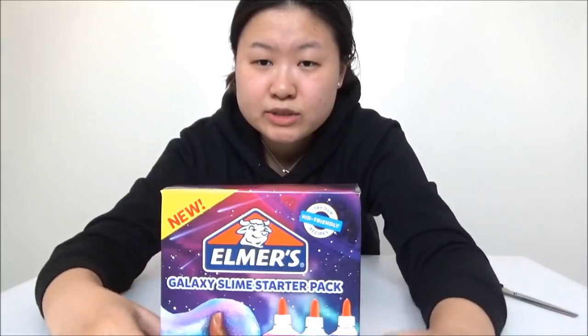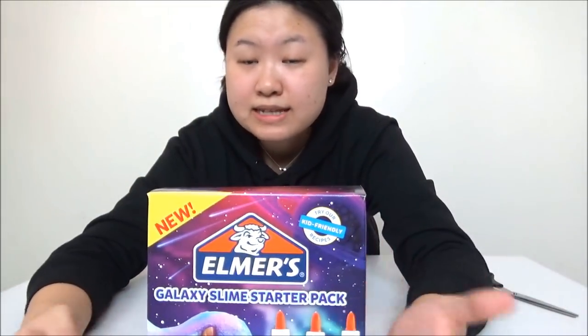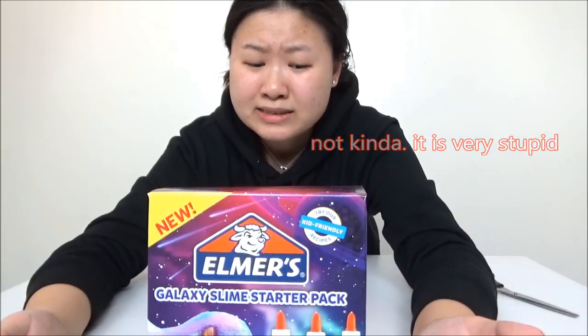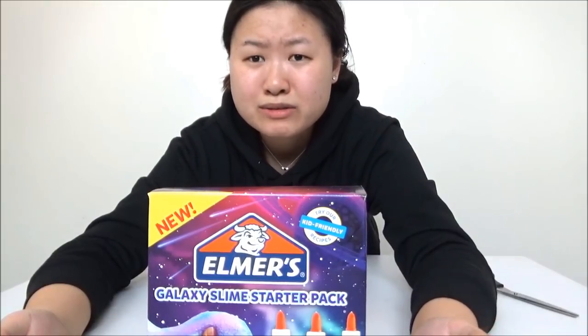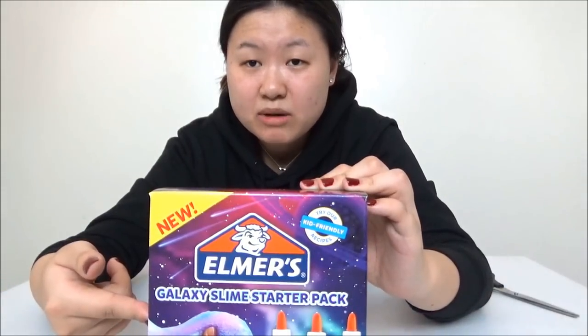So today we're gonna dig into this, which is the Elmer's galaxy slime starter pack. The reason I got this is because, as you all know, I'm kind of clueless when doing things, and this seemed easy enough for me to start with.